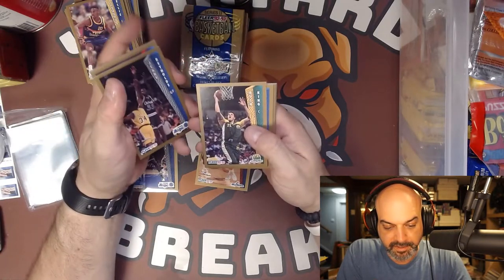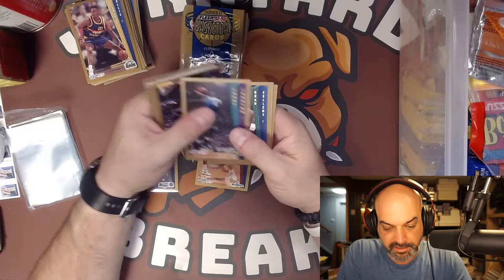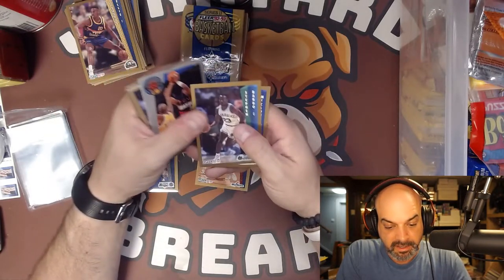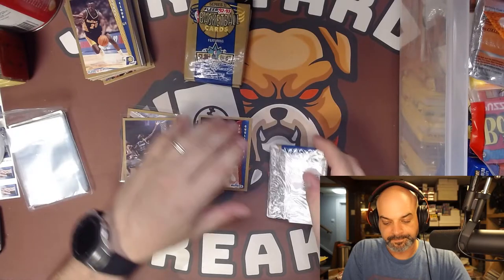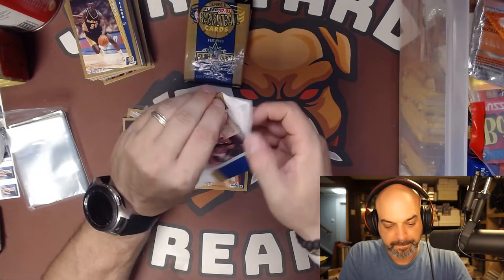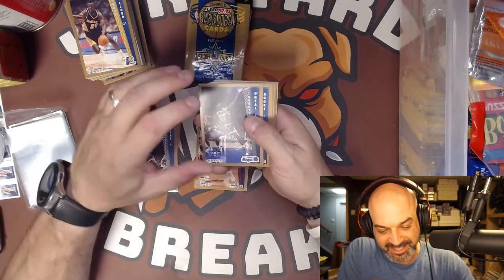I don't even know if Jordan is in Series 2 - I'm guessing not. Jason Williams, Worthy, Larry Johnson. But these are the slam dunk cards and we got an insert - Terry Porter Sharpshooter, that's not going to be worth anything. Steven Bardo, George McLeod, nothing. I'm just starting to figure this out - it looks like they give you a longer tab on the back so you can just pull on that one and it opens. Oh, are you kidding me? Two Shaq rookies! That's awesome.